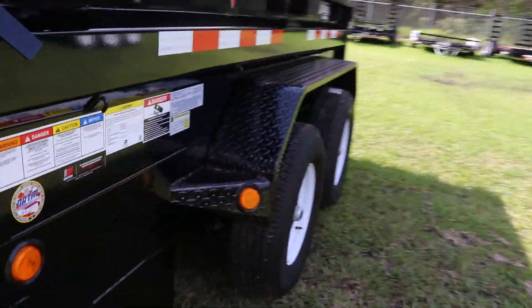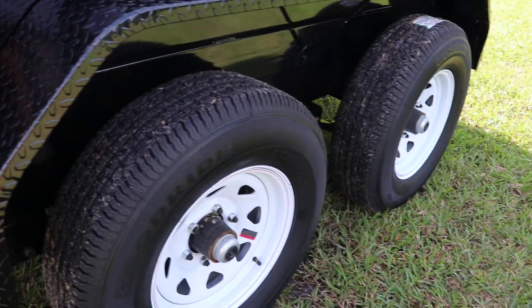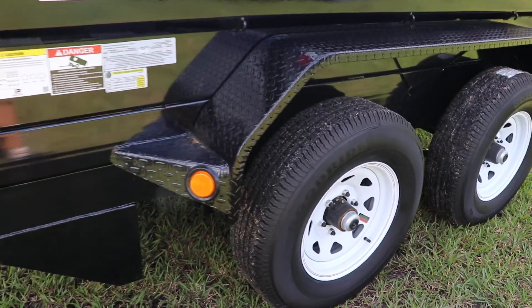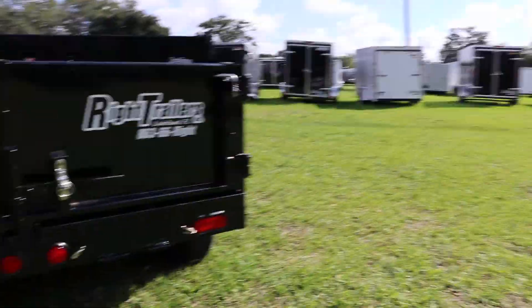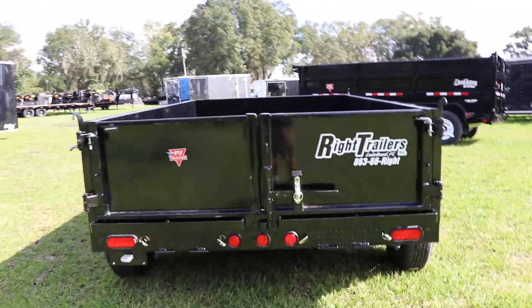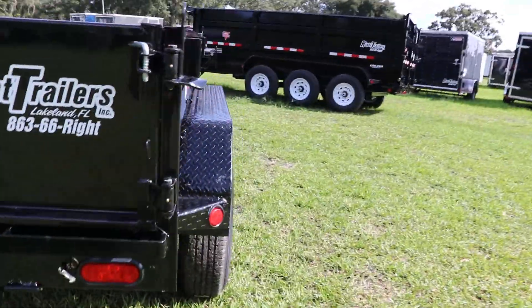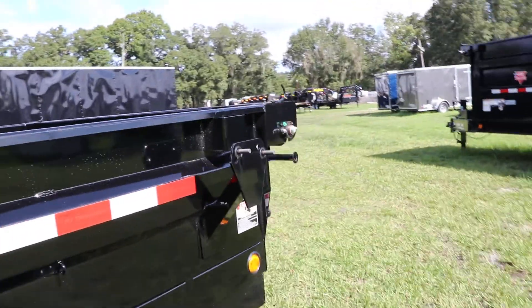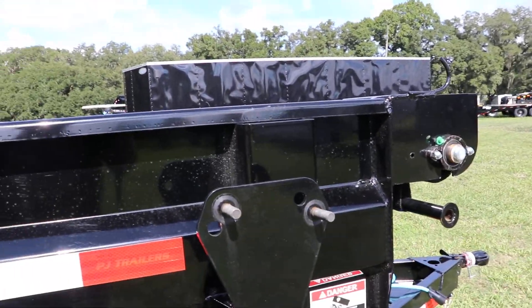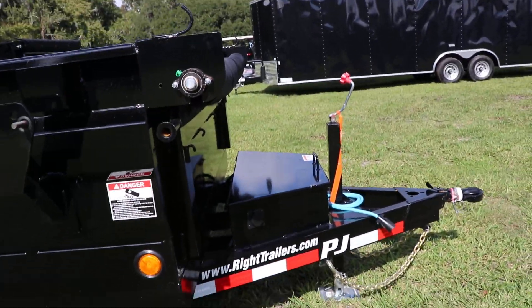As mentioned, this is a tandem axle trailer and it does have 15-inch tires and wheels, as well as a steel tread plate fender. On the back we have barn doors with removable ramps stored under them, stake pockets, and of course a spare tire mount. This has been a quick look at this PJ tandem axle dump trailer.